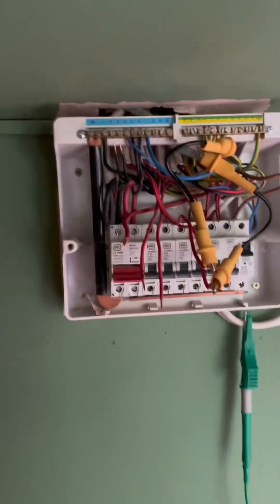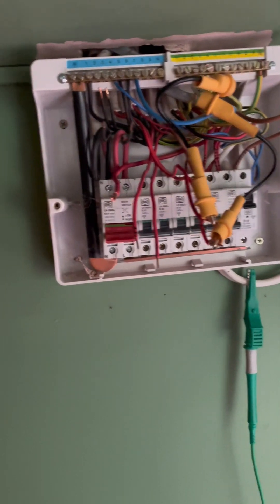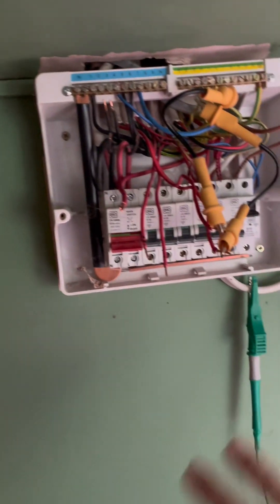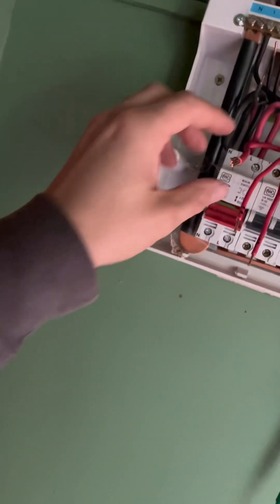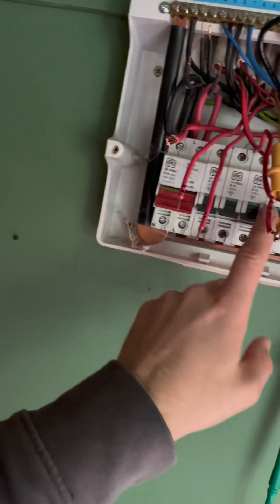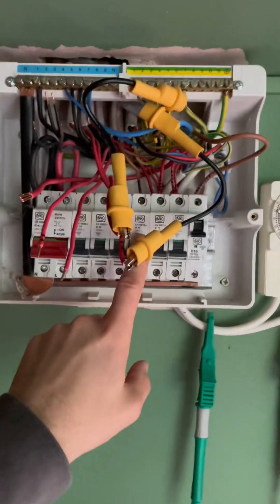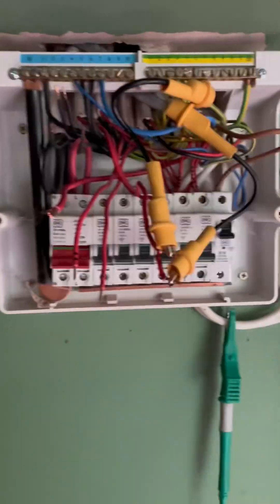Last board to test - smashing through the circuits. We are actually going to change the consumer unit at the same time, repair or rectify anything - any code 2s. Having a quick look around, it looks like it was built about 15 years ago so it should be okay. Shower, kitchen ring, normal ring or socket general ring, then there's a water heater, lights, and a solar thing I think. Smashing through this one and changing the board.